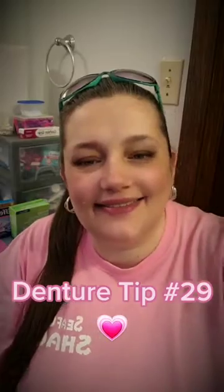Denture tip number 29: how to properly store your dentures at night. You should only soak them in plain water overnight.